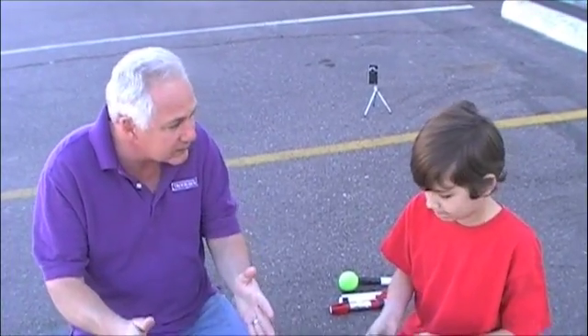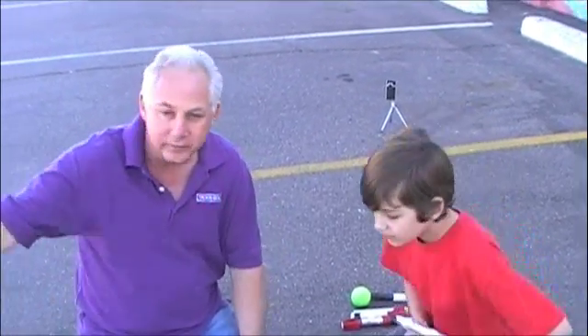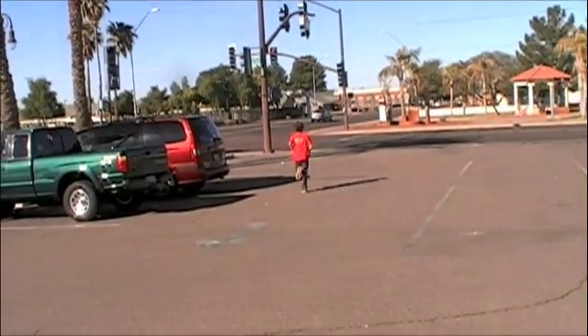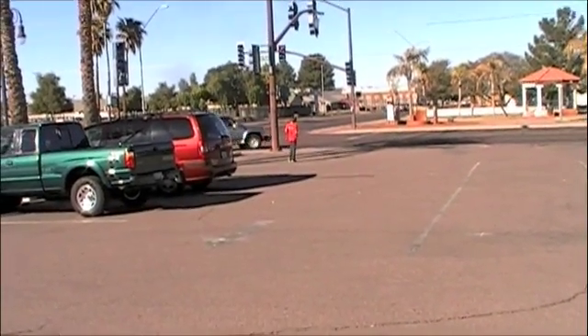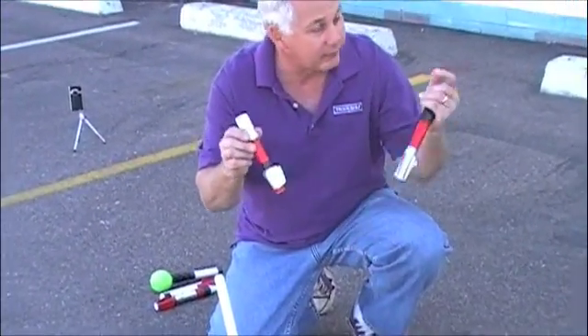Zach will launch the rocket. We've got the same pressure — 60 pounds — that we used before. The first one is going to be the blunt-nosed rocket. We'll measure the height, right, Zach?